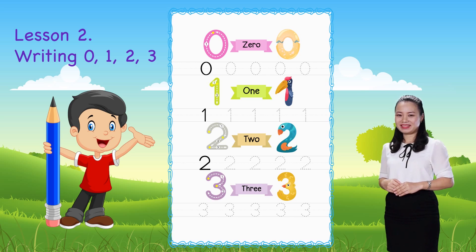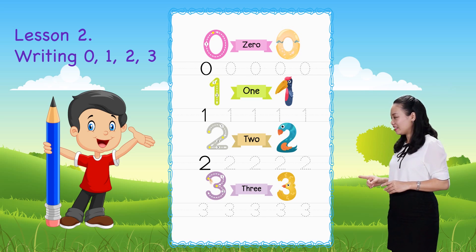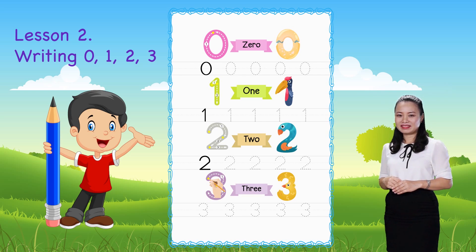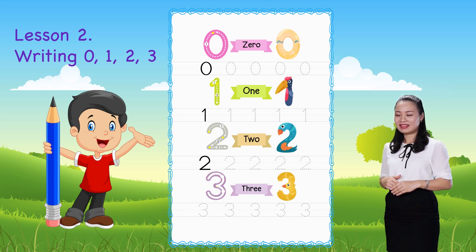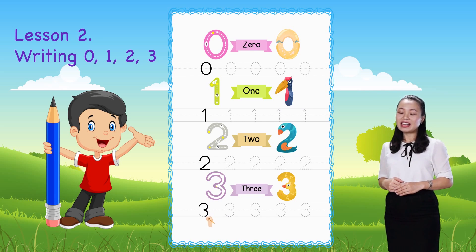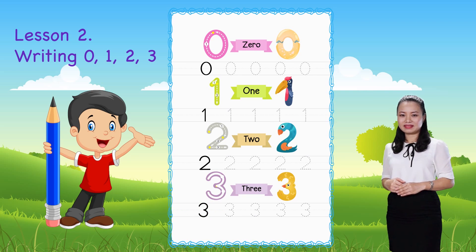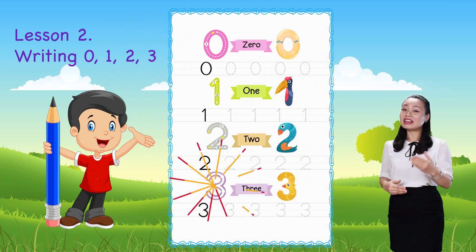The last one — we learn to write number three. Now you can practice by tracing the shapes of number three to the end of the line. Well done, you've finished the lesson!